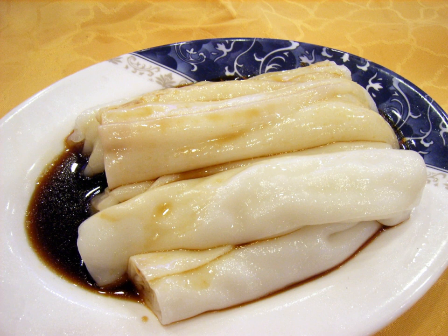This variety is typically found in street-side restaurants as a meal in itself, and uses whole meat pieces, typically beef or pork, rather than ground meat. Prior to rolling the crepe, briefly blanched lettuce or romaine is added as part of the filling, giving the cheung fan a crunch as well as volume.